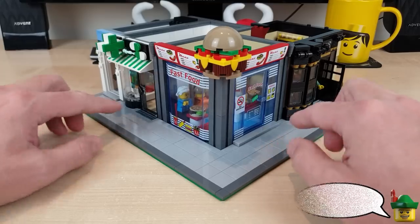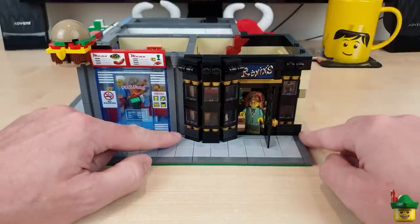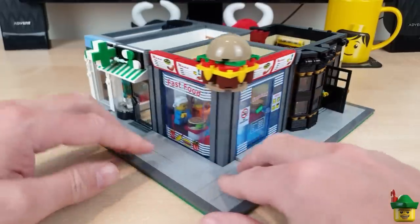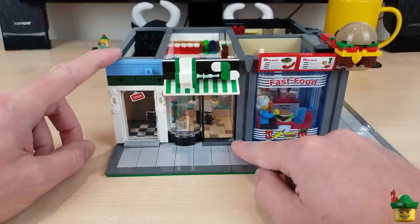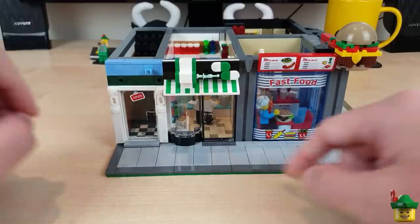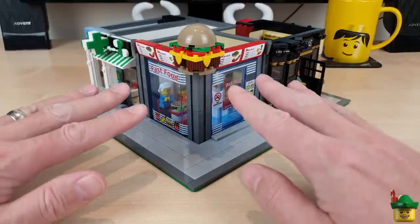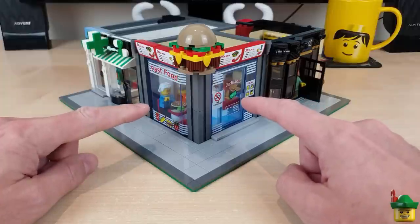Part one was the Fast Food Corner itself, part two was the lower floor of Ronin's, my pawnbroker shop, and then part three was the pharmacy and entrance to the upstairs business, which we don't yet know what it is. Now, if you haven't seen parts one, two and three, I suggest you stop this video right now, go and watch those, get all caught up, and we'll see you back here right about now.